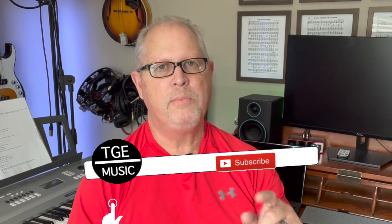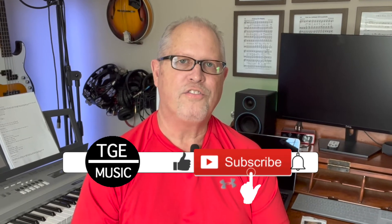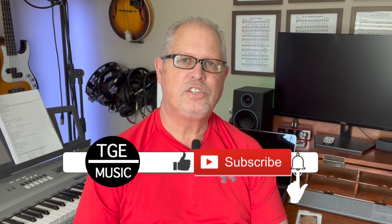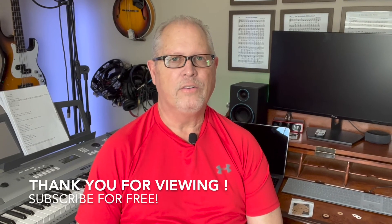Hopefully this provided a solution for you in preventing the dropping of guitar picks. If you like this lesson and would like to see more videos like this, be sure to hit the like button. If you're not a current subscriber, subscribe to my channel — it's free, there's no obligation, and you'll be notified when I upload new videos. I'd like to thank all my current subscribers. Thank you for viewing today. Have a great day. God bless you.